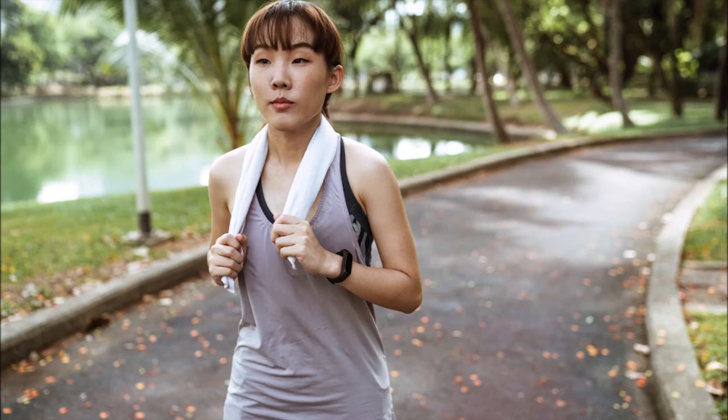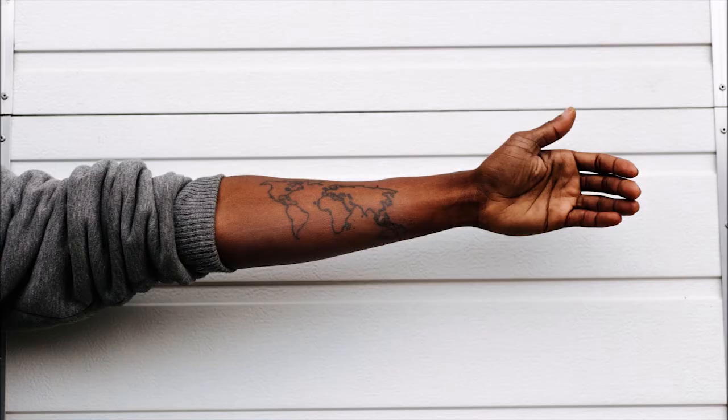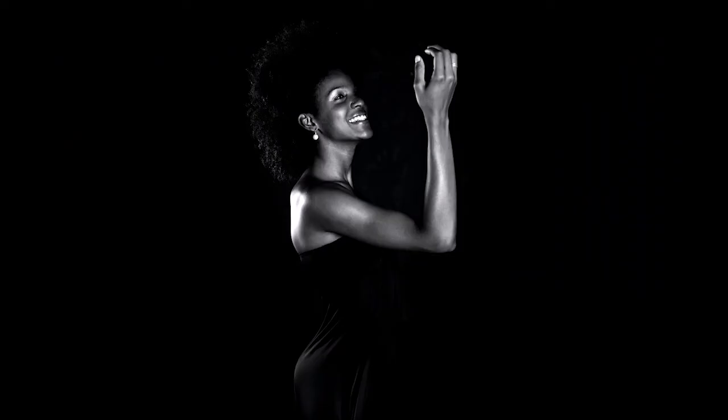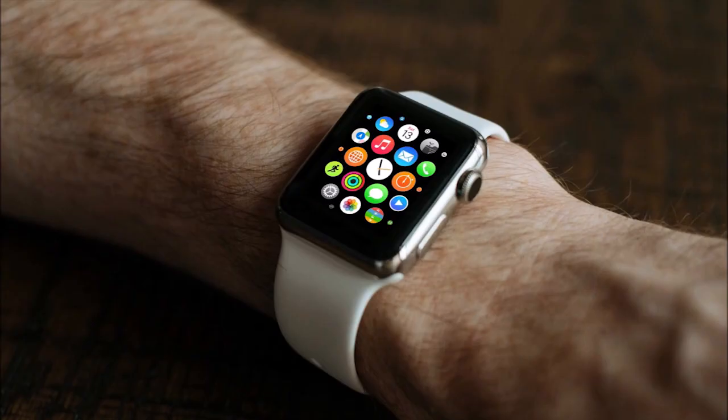However, there are drawbacks to green LED lights as well. The results are not always accurate. For people with dark skin, the results may not be accurate, because the penetration range is limited. So green LED lights do have accuracy limitations.